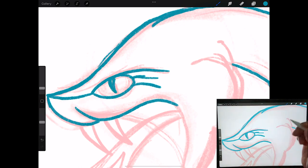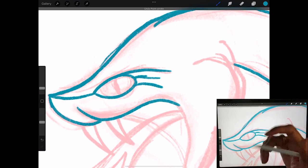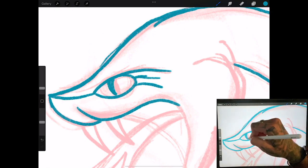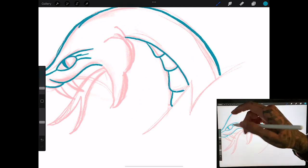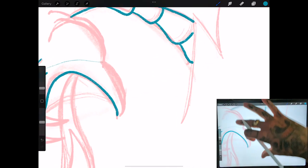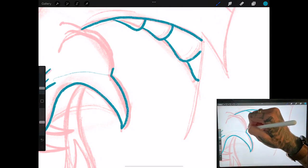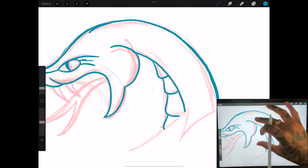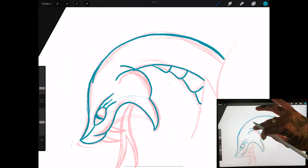Sometimes we'll do a circle for an eye, or a slit — it just kind of depends on the tattoo. I understand that slit eyes are for poisonous snakes and circle ones are not, but when it comes to traditional style tattooing you're not really bound by all those rules. Obviously if you're doing realism and you did a rattlesnake with circle eyes it wouldn't make much sense, but the rules don't really apply when it comes to traditional.